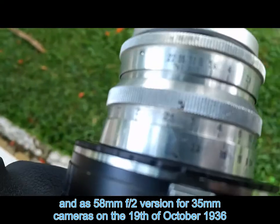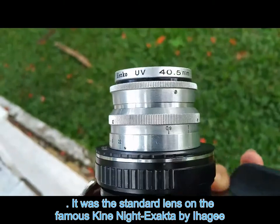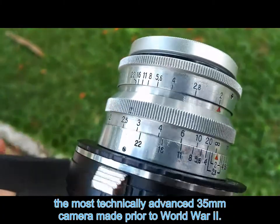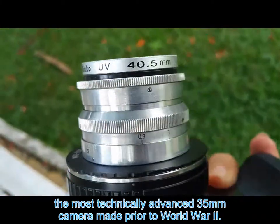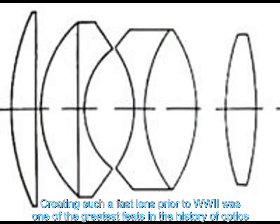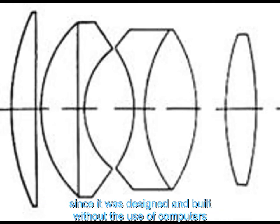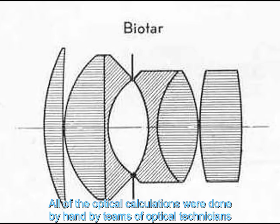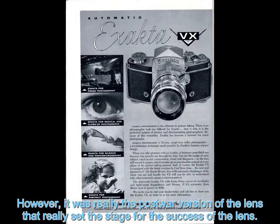On the 19th of October 1936, it was the standard lens on the famous Kine Exacta by Ihagee — the most technically advanced 35mm camera made prior to World War Two. Creating such a fast lens prior to World War Two was one of the greatest feats in the history of optics, since it was designed and built without the use of computers; all of the optical calculations were done by hand by teams of optical technicians. However, it was really the post-war version of the lens that set the stage for its success.